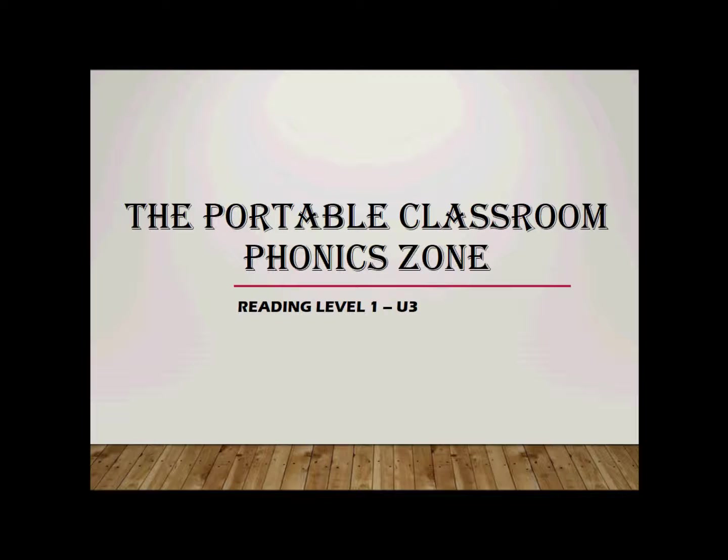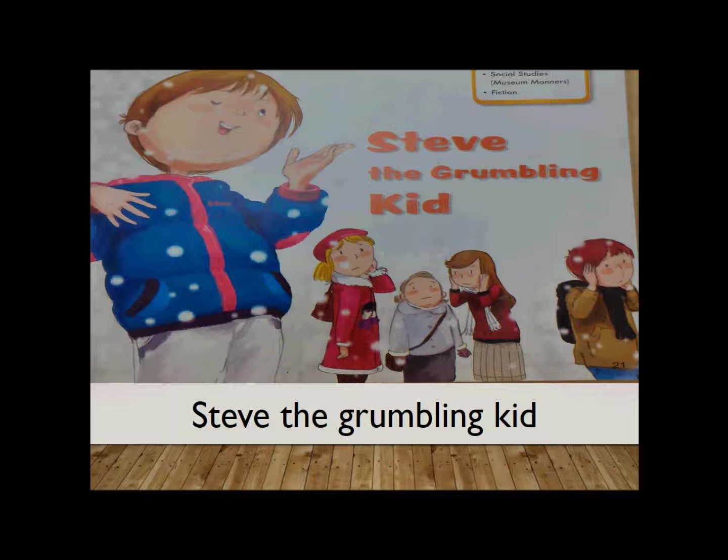Welcome to the Portable Classroom Phonic Zone. This is an elementary level reading exercise for level 1, unit 3. So without further ado, let's get right into the reading. Today the reading — the title of the reading is called Steve the Grumbling Kid.